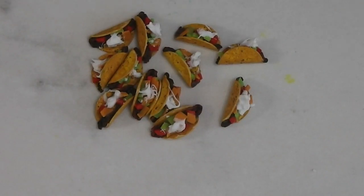I thought the dolls might be in the mood for some tacos. Stay tuned and see how fun and easy this project is.